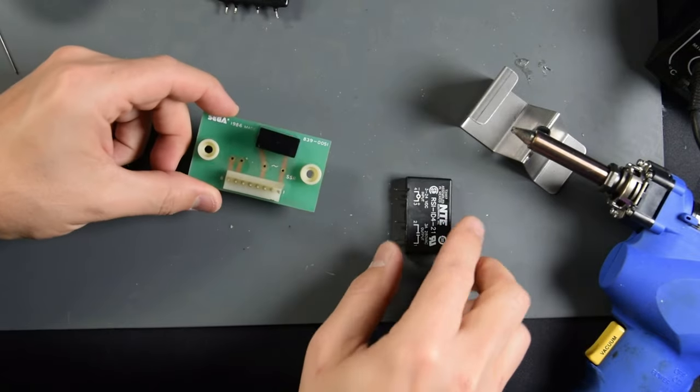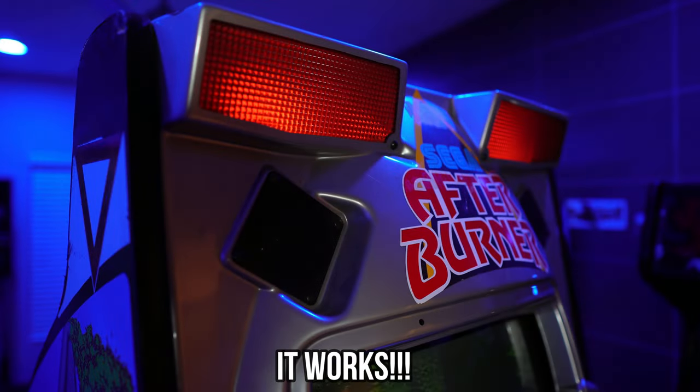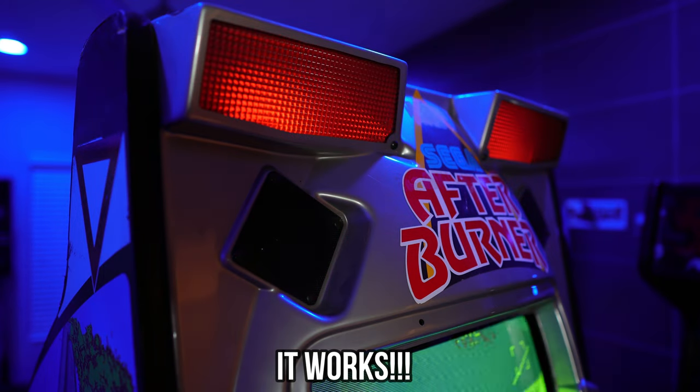Basically what I did — and we're going to find out in this video — I'm going to replace that relay component with a new modern component and see if that solves the issue. If it does, then the lock-on target light will be working, the warning lights will be working, and the force feedback for the controls will be working.